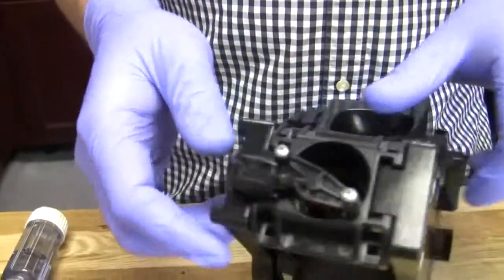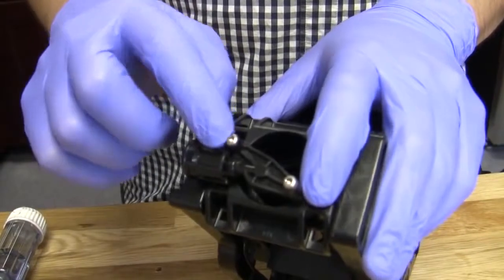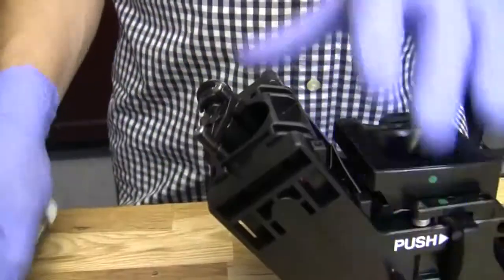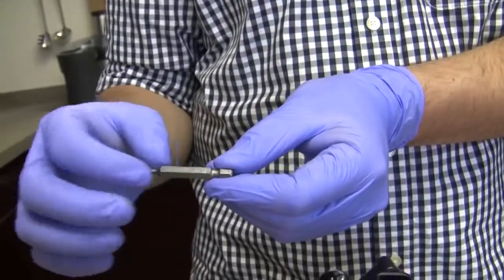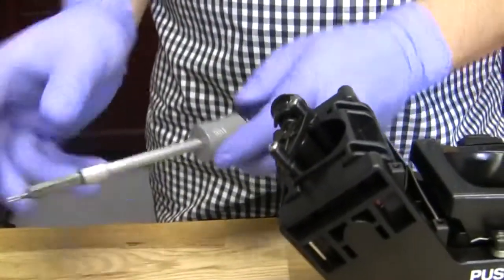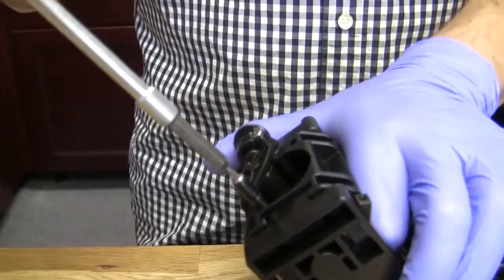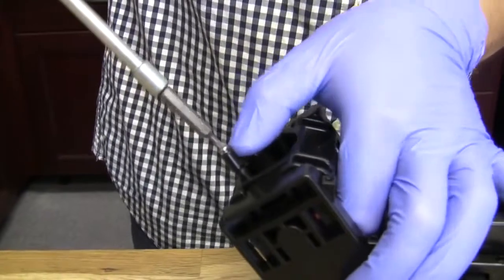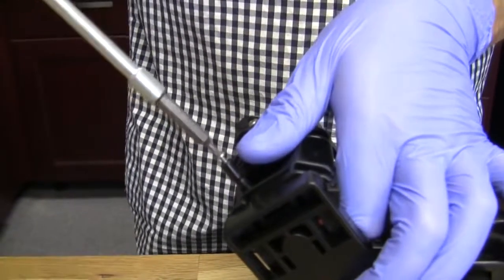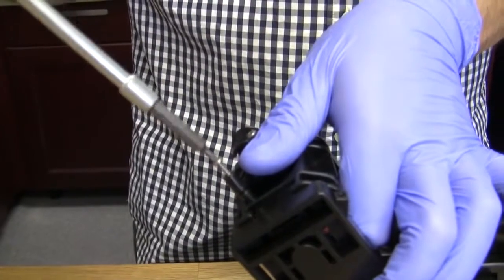So first thing is that we have these two screws here, and those are Torx 10. So you need to go find your Torx bit, which is usually labeled T10 — it's kind of just a type of star bit — and we're going to start loosening these. There are some really intricate parts within here, so you really want to be aware of that, but we'll see those as soon as I get this out.